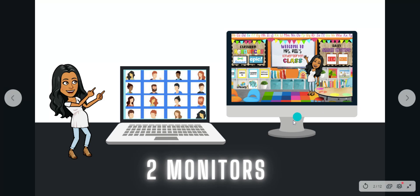On your second monitor, you're going to display the work that you're showing your students, your lessons, or whatever it is that you use to teach with. This way, you can still have access to your lessons on one screen and you can still fully see and monitor your class on the other screen.